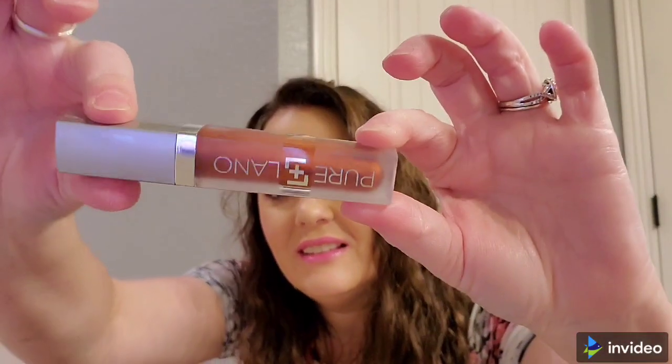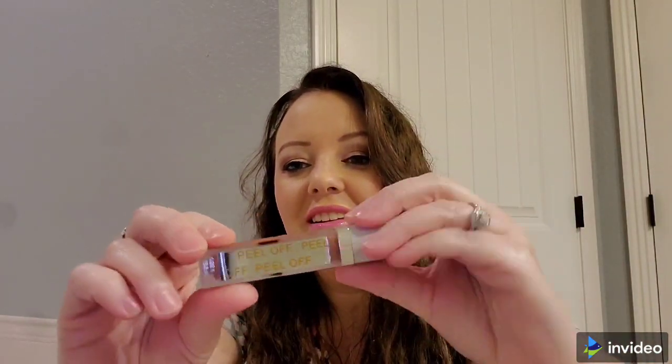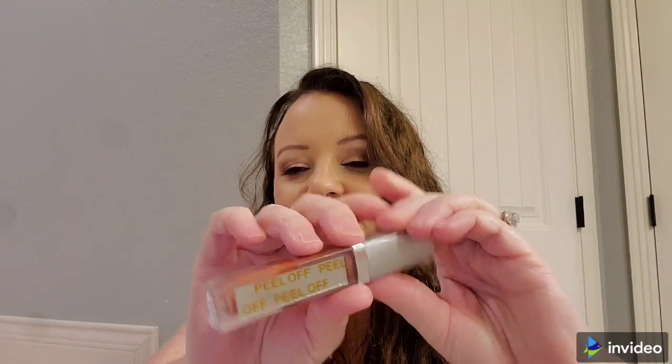This is a Pure Llano natural hydrating lip gloss with LED light and mirror, in the shade Tuscan Sunset. It depends on how pigmented it is — I don't think I would wear that color — but it would be $25.